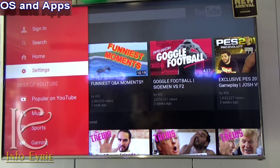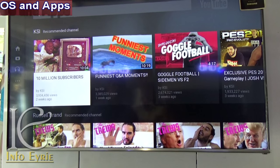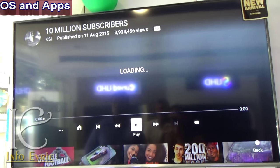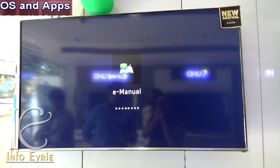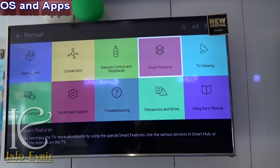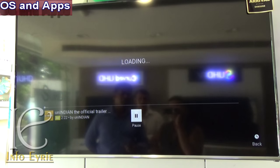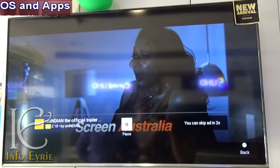The TV supports social networking apps like Facebook, Twitter, and more. It also has a built-in user guide called E-Manual, which is quite handy if you are confused about the functionalities of this TV. YouTube is pre-installed, so there is no worry about online video streaming either.